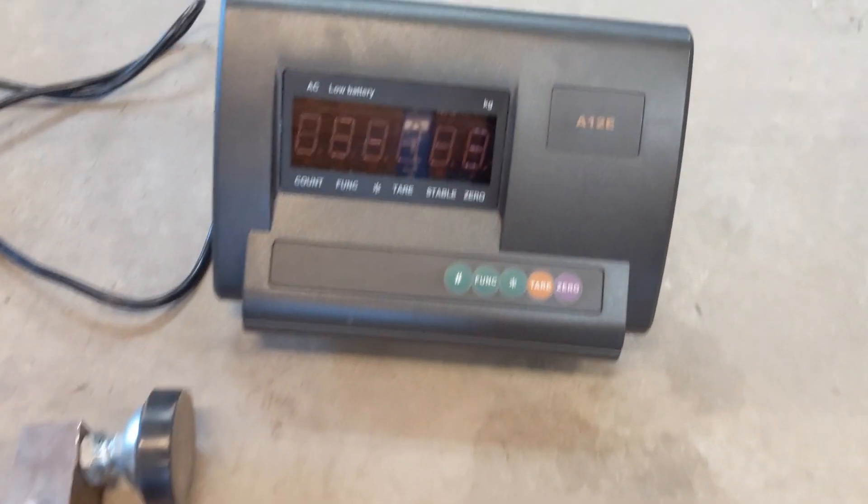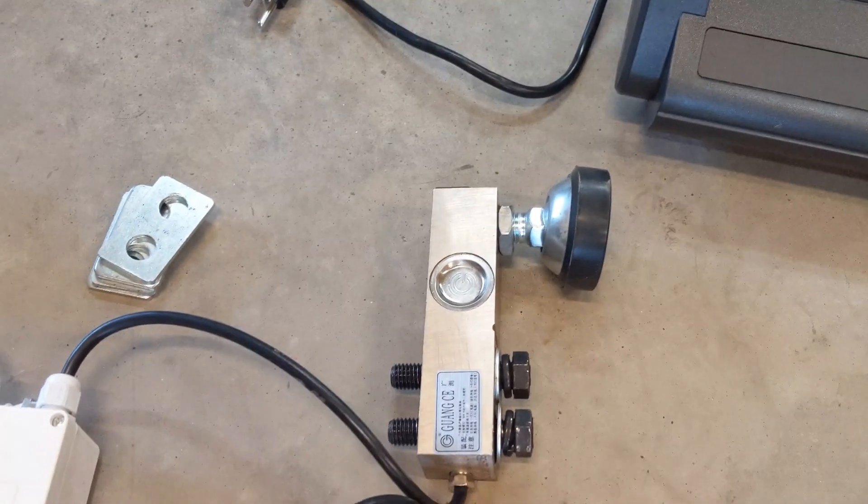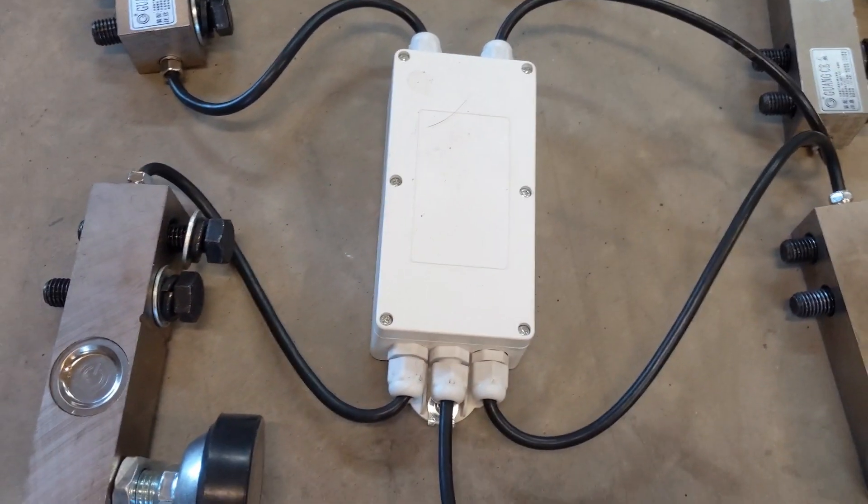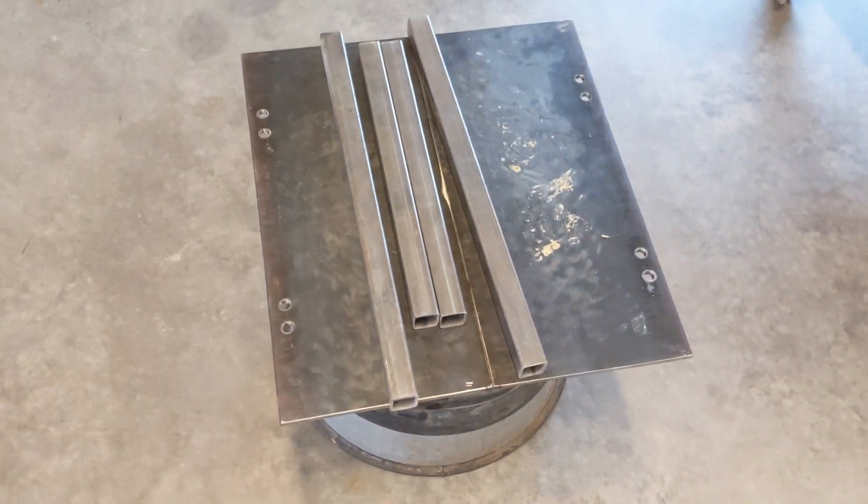Here's the kit I ordered off eBay. It's $140 — just a livestock scale. It comes with four load sensors and a central junction box. You do have to wire it all up yourself and then make the base for it.